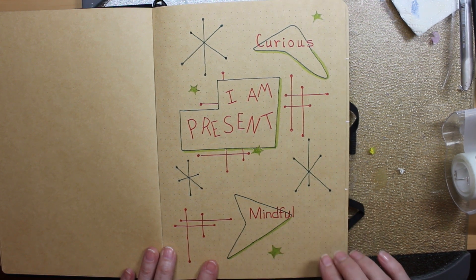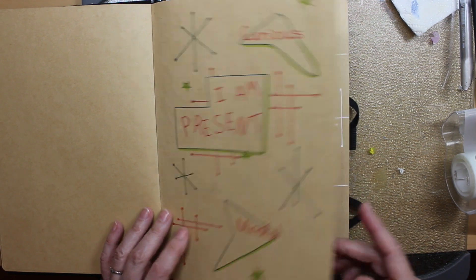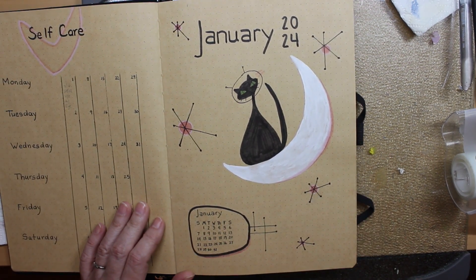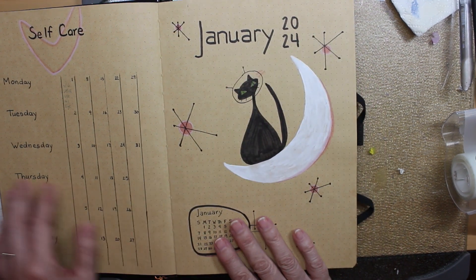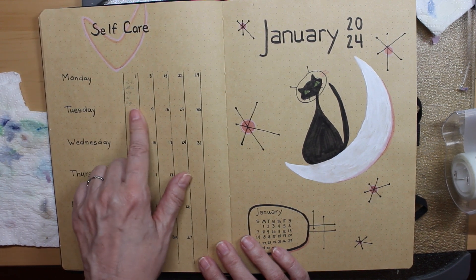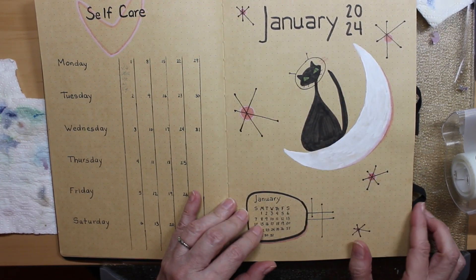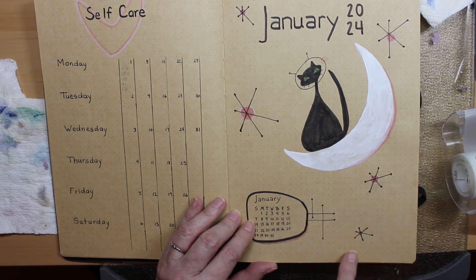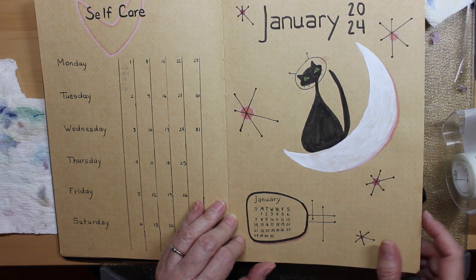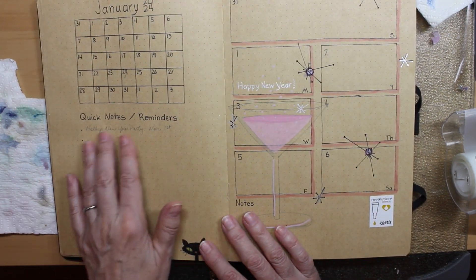I'm decorating my bullet journal in mid-century modern design. The first month — I didn't do the best job with it — but I really love the Atomic Cat. So I did the Atomic Cat for January 2024. My little self-care spread right here — I just mark off whether or not I exercised, how much water I drank, and whether or not I took my vitamins and medicine. Here's my spread with the moon, Atomic Stars, and the Atomic Cat, plus a little blurb for the month of January — just a quick month at a glance. And then I've got my quick notes over to the side.